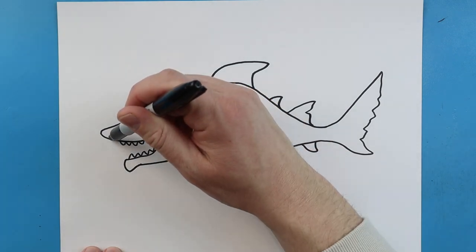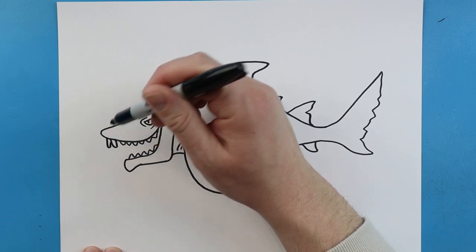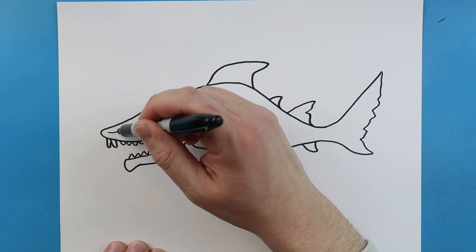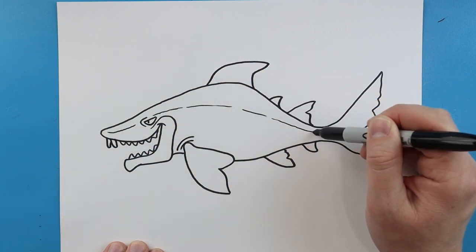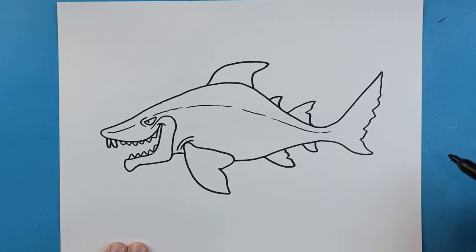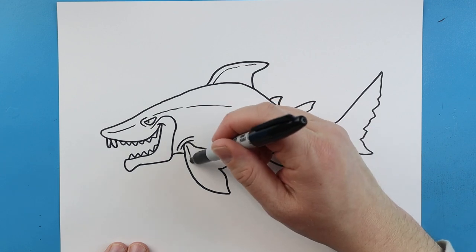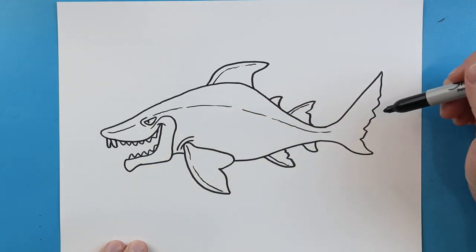Now right up here he's got these two little whiskers. So we're going to make a line that's going to come down and up, and another one here that just goes down and up. Next I'm going to make a long kind of broken line that's just going to run all the way down the middle of the shark. I'm going to add a couple little lines here and a couple little lines coming down on some of the fins, just to show a little bit of detail.